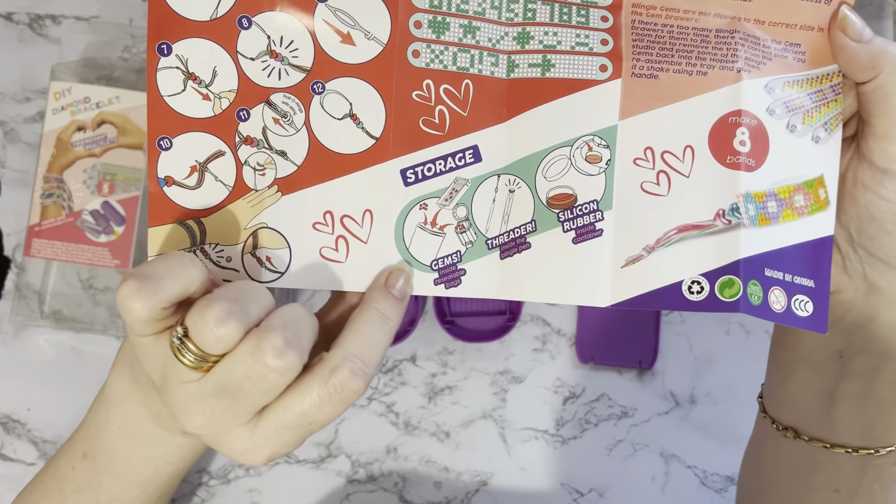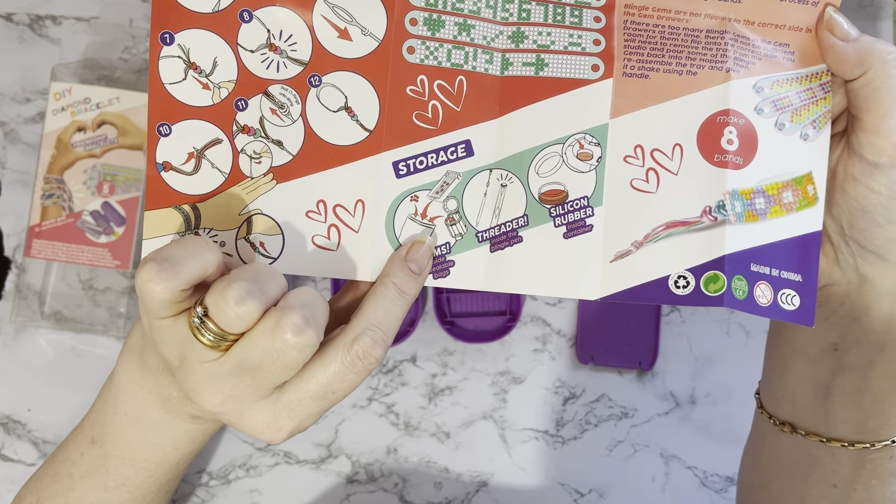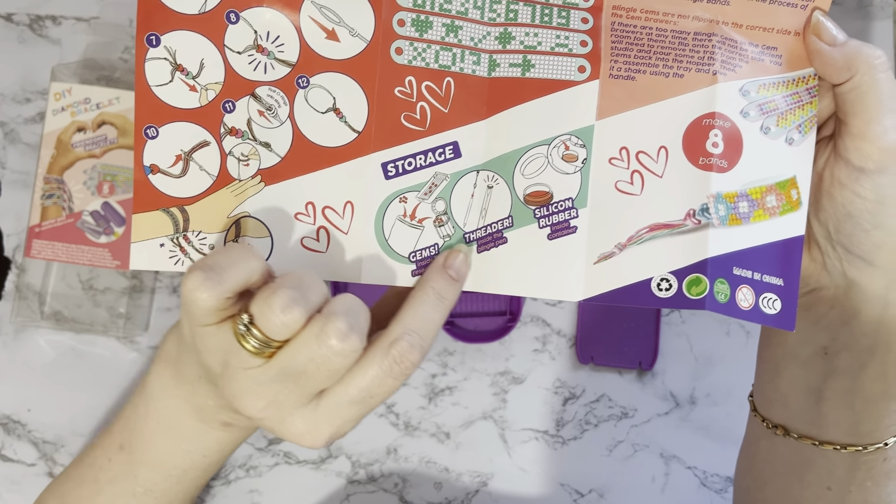Oh it's showing storage — it tells you how you can store everything in here. We've got a threader, a silicone rubber — I think that means the glue, the wax — and then it's telling you how to do different bracelets. Very comprehensive instructions!